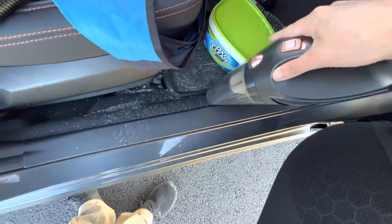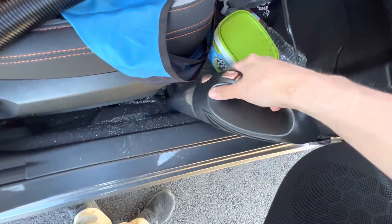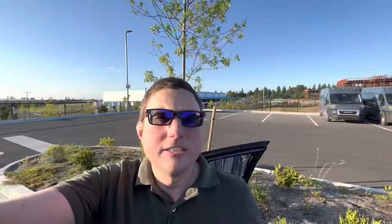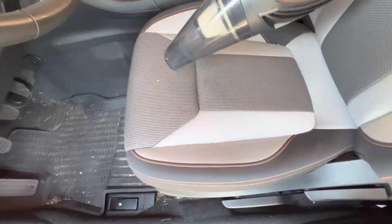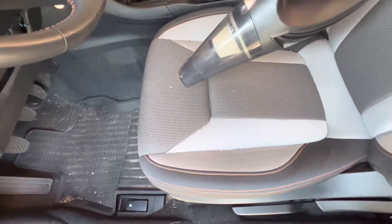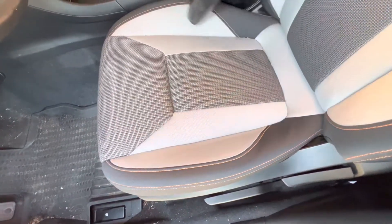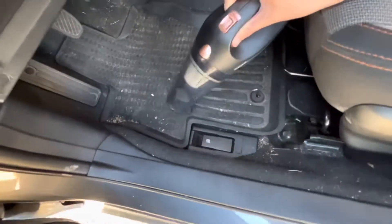It's actually doing an okay job. It's kind of hard to see on camera, but the powder has gotten a bit ground into the carpet so it takes a little more cleaning, but it does work. I'll move it to the other side — there are plenty of crumbs and stuff to vacuum up on the driver's side. You can see there are crumbs on the seat and it vacuums them right up.